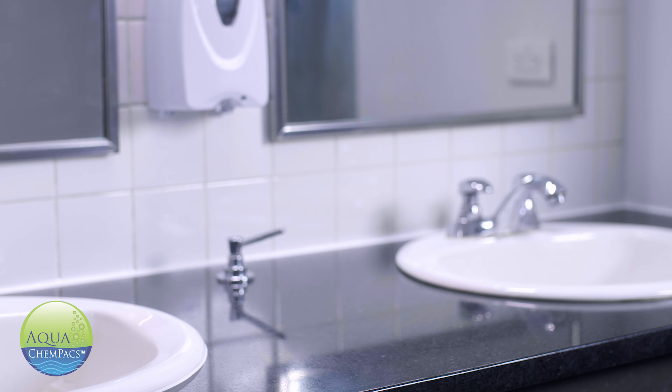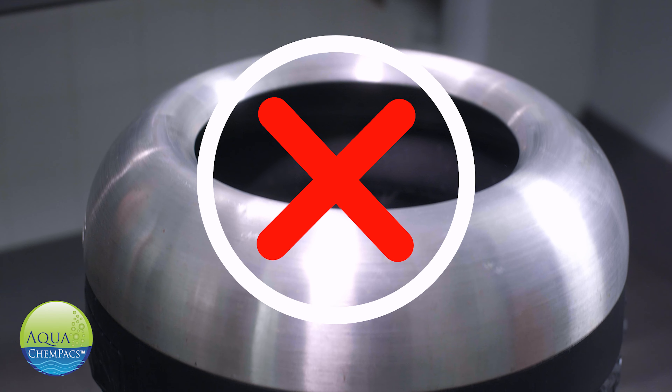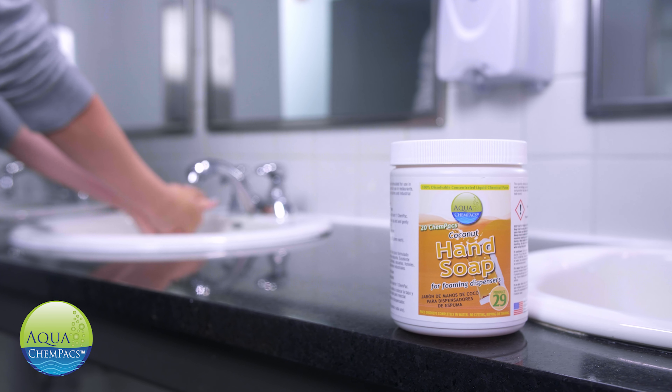So go ahead. Save money. Save our planet. Eliminate single-use plastic. And never pay to ship water again.